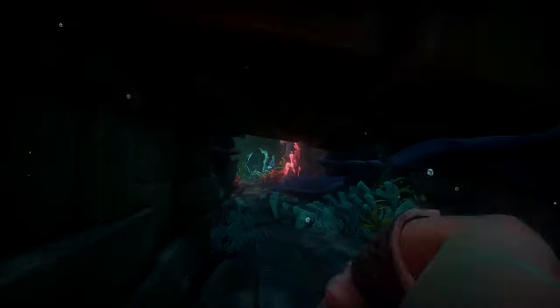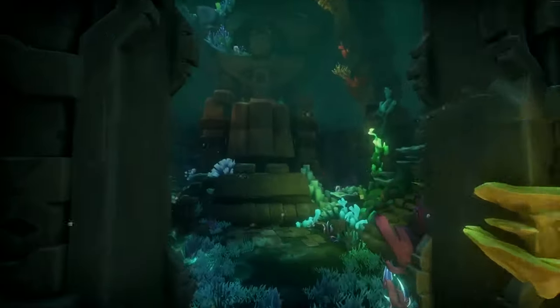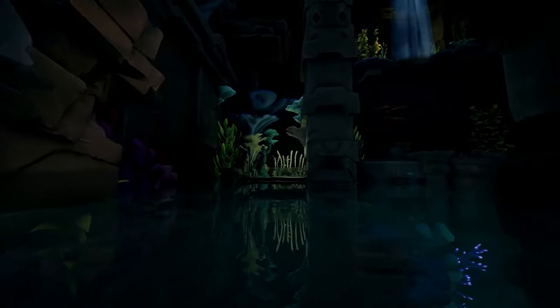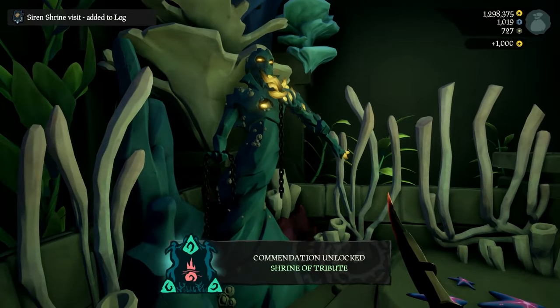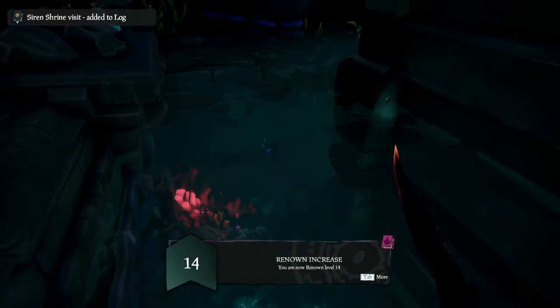Turn around and come back the way you came, then head towards the siren statue with the horn and turn left into the room with the sitting statue in the middle. Go left and up the staircase until you come out on the water. You'll see the statue with the chain mermaid — hit this one twice until the trident is at the very lowest position.